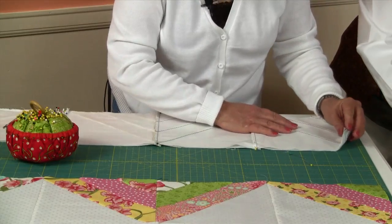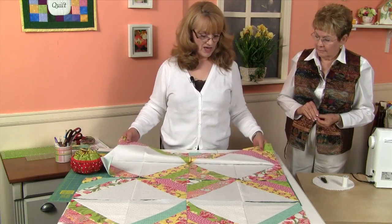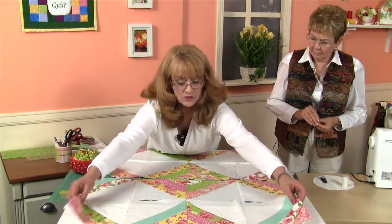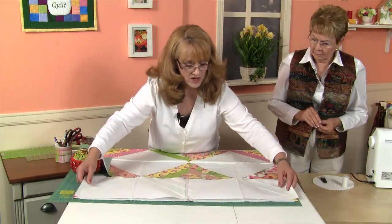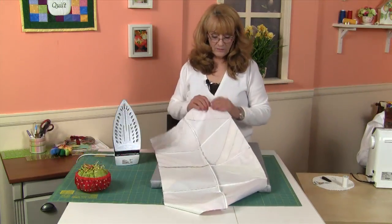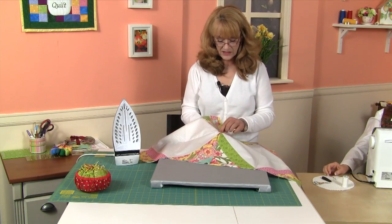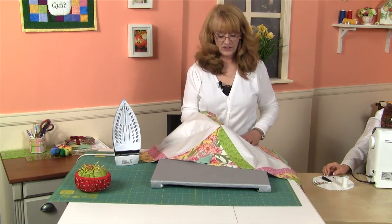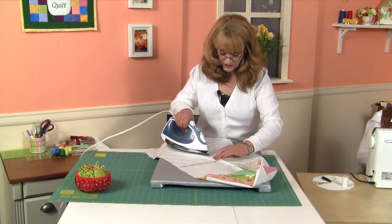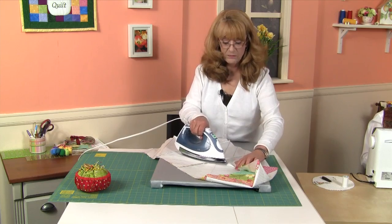Now we have our two rows sewn together, and we're going to go ahead and press those. After I press those to one side, we're going to sew these two together — once again flip one over the other, line up our seams, and nest them together. Here's a tip: the center of our quilt top has all these pieces coming together and it'll be quite a knot. We can go ahead and press that seam open, and when we press it open it will relieve some of the thickness in the seam allowance so it won't be quite as big a knot.